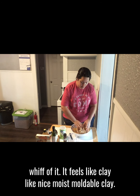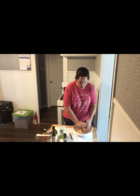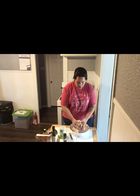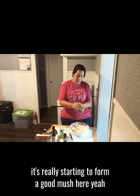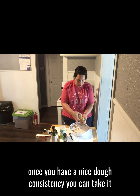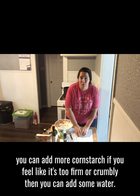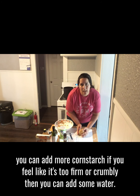It feels like clay — nice, moist, moldable clay. Once you have a nice dough consistency, you can take it out of your bowl. As you can see, it's really starting to form a good mush. Once you have a nice dough consistency, you can take it out of the bowl and play with it on your table. If you feel like it's not firm enough, you can add more cornstarch. If you feel like it's too firm or crumbly, then you can add some water.